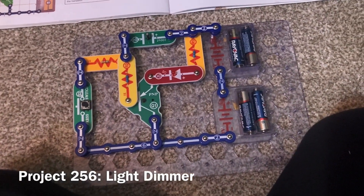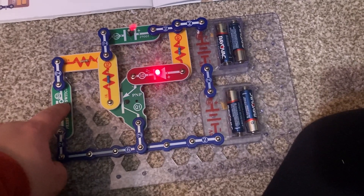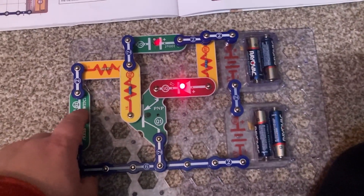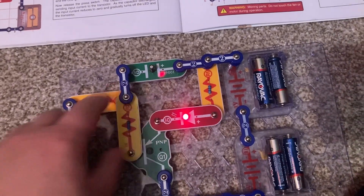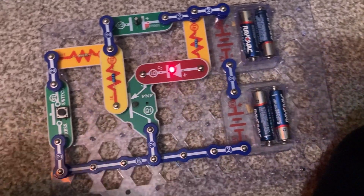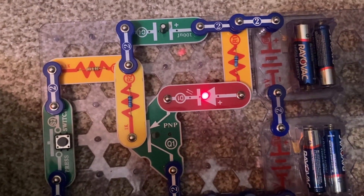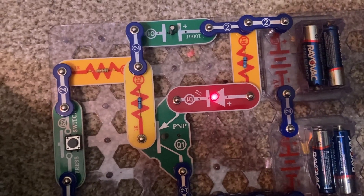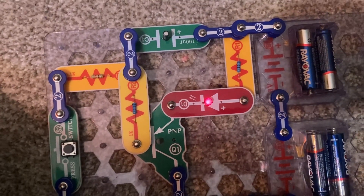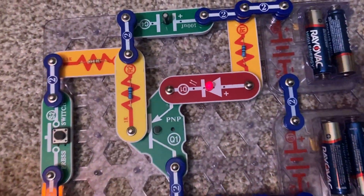For the light dimmer, when I push the press switch, the red LED does not come on right away. That's because the C4 capacitor has to charge first. Once it charges, the charging current decreases and the input current to the PNP transistor increases, allowing the LED to gradually brighten — although it came on fairly fast.